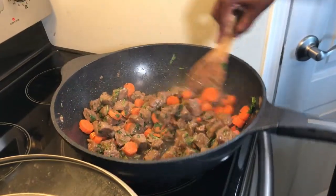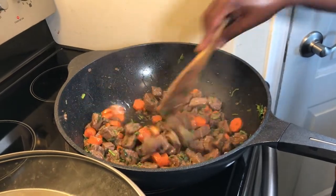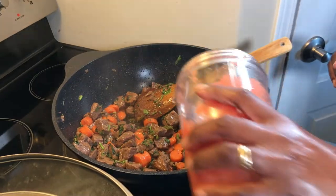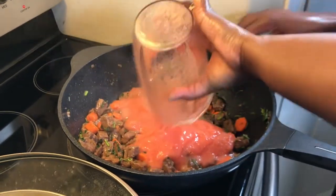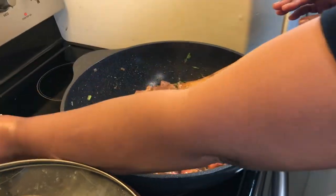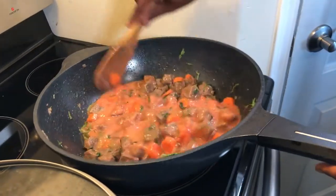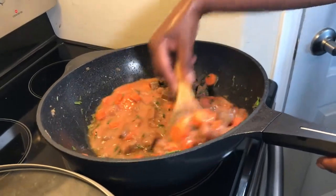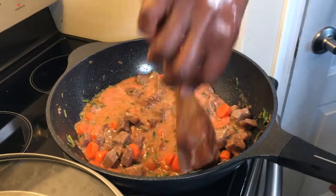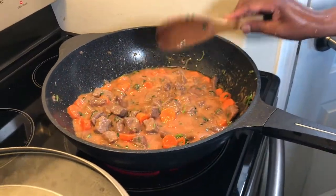I'll wait for the cilantro to release its aroma before adding the bananas and tomato. The cilantro has released a really good aroma and has been fried by the oil. Now I will add the tomatoes — you can add more or less depending on how much you like tomatoes. Since they were frozen, they have a lot of liquid, so I'll let them cook a little bit.